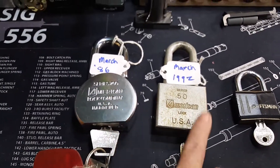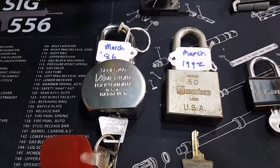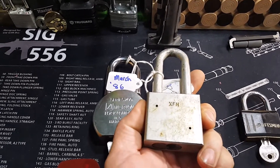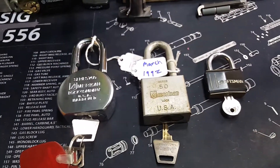This right here is a lesson in never judging a book by its cover. Nine times out of ten, somebody would think this is the older lock — but that's not the case. Pretty cool.